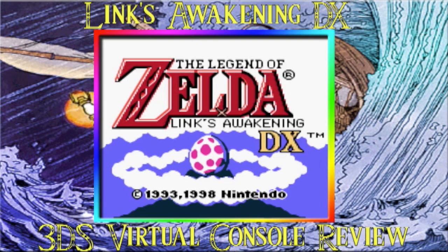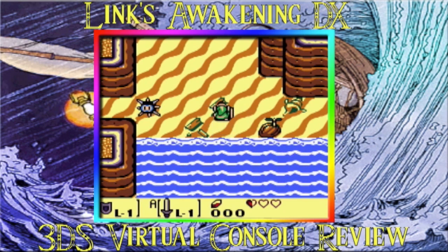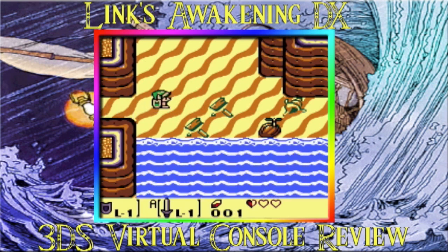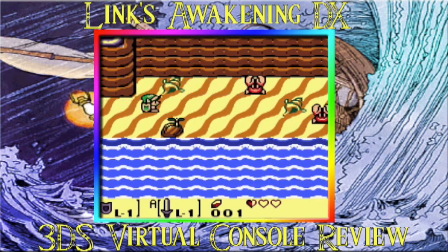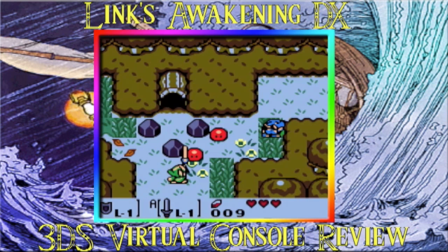Hello, NinBuzz viewers, it is I, RedPandaGamer, here for another 3DS Virtual Console review. Today's episode will be covering The Legend of Zelda: Link's Awakening DX, which was released on June 7th in the Virtual Console store for $5.99. It was originally released as just Link's Awakening in black and white in 1993, and was re-released in color as the DX version in 1998.